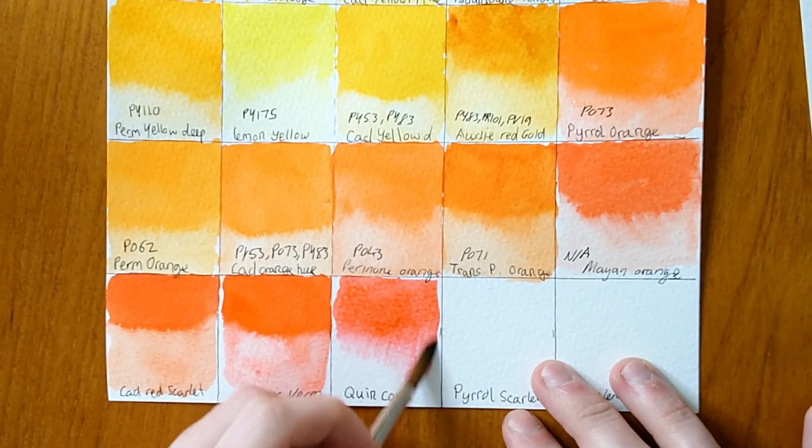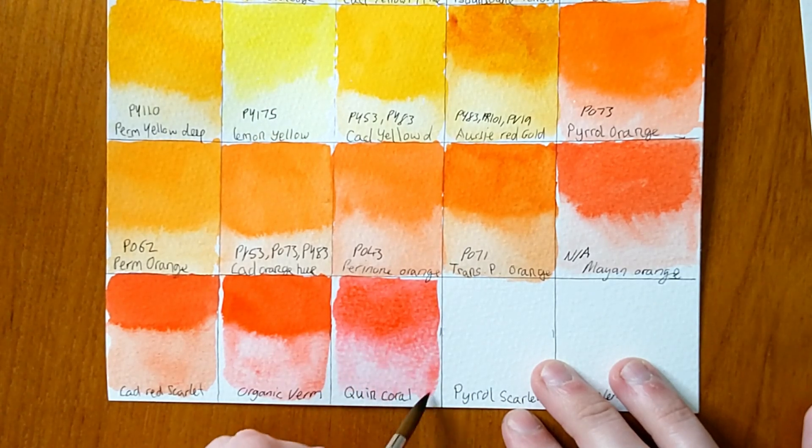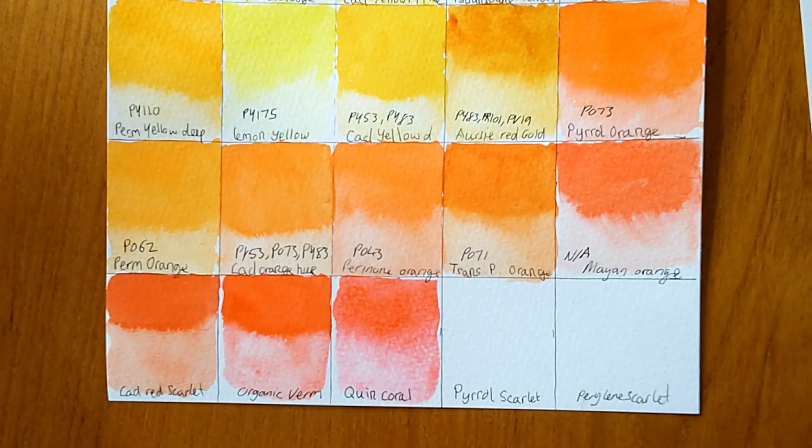As normal I'm putting concentrated swatches at the top part of the square and then blending them out with clear water. This allows me to see the flow in the colour and what it looks like in both a pale wash and a concentrated wash, which is quite helpful.